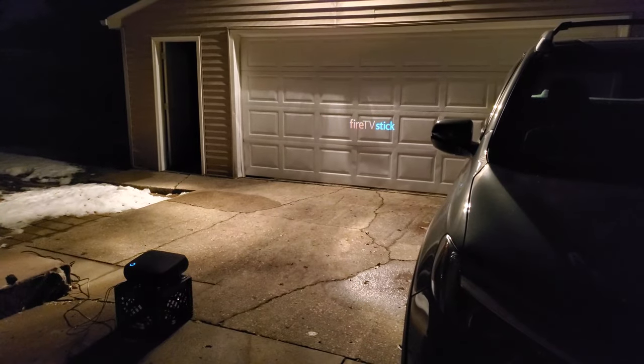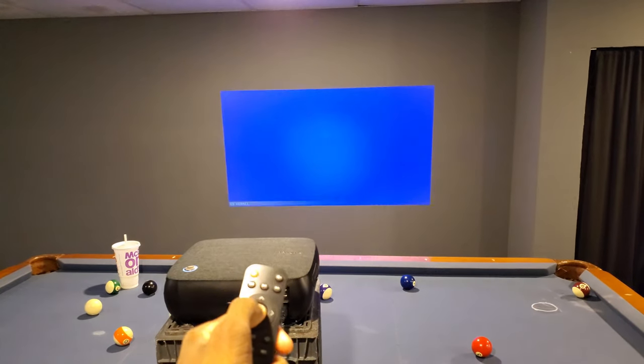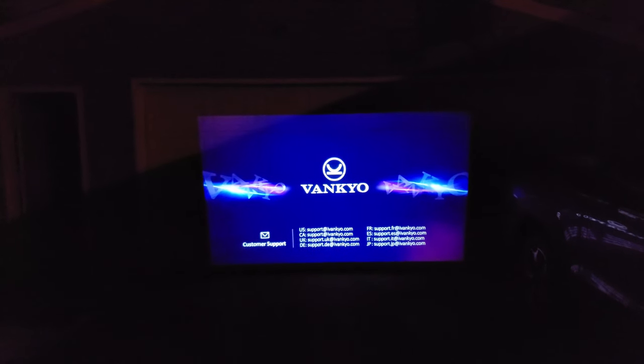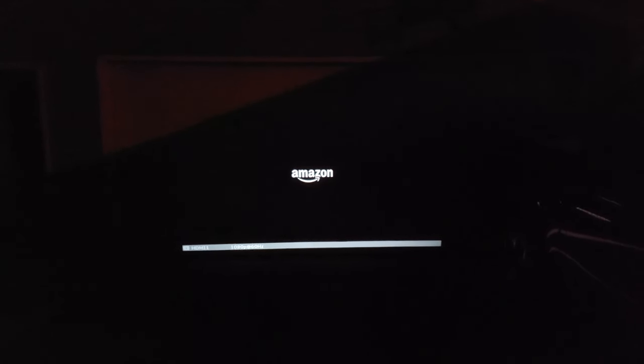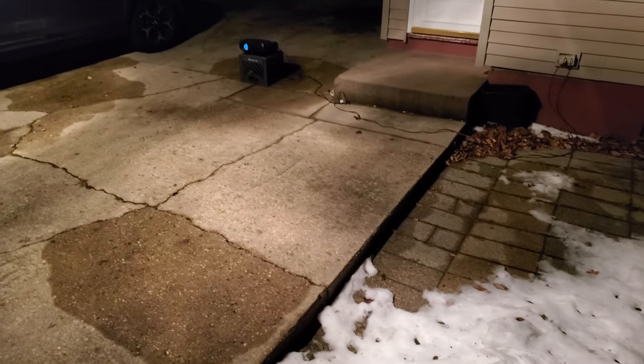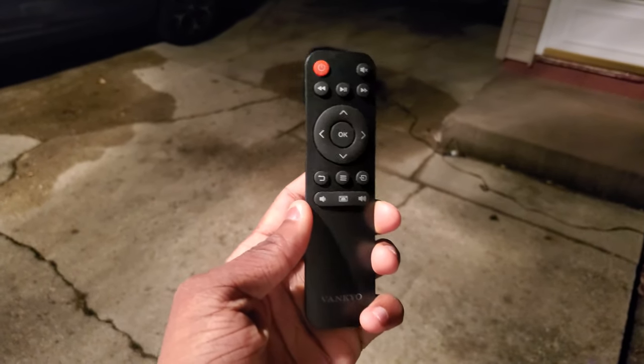All right, I'm actually outside right now — I got the projector on my garage and hooked up my fire stick to it. That's about as far as you can get without losing much quality. That little button at the top is the power button. This is the screen you're gonna get — you get a Vankyo logo with customer support info. It doesn't fill up my whole garage but it's close. The ground's wet and there's snow everywhere, so definitely don't do this.